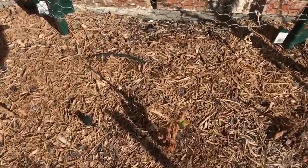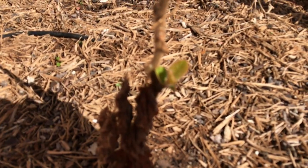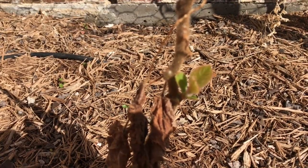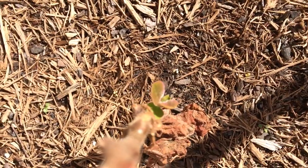Over here I've got a couple more, and you can clearly see on this one — let me get a good picture — there we go. As you can see, we've got pretty good growth coming in on this kiwi.